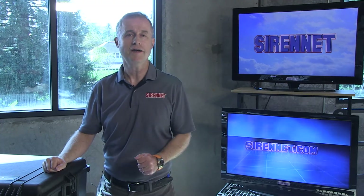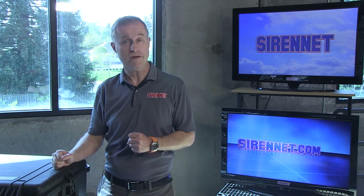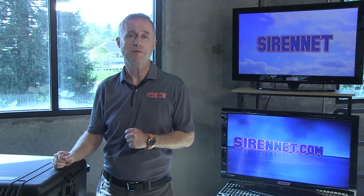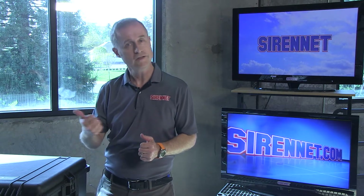Hi, I'm Stuart and welcome to Sirenet Television. Right now, across the other side of the studio, we've got young Chris. And young Chris is taking apart an L21 Beacon. He's gonna show you the difference between a high dome and a low dome and how they go together. Let's go check it out.